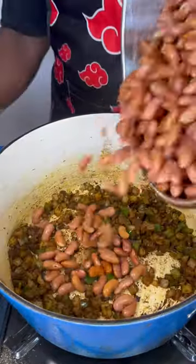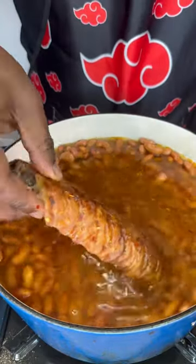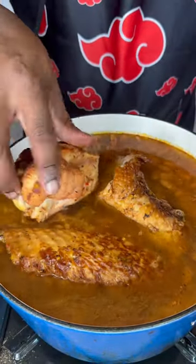We're going to season this up, add in our red beans that we soaked overnight. Fill our pan up with water, add in your turkey legs or turkey wings, whichever you prefer. Can't forget our bay leaves — we're going to add those in.